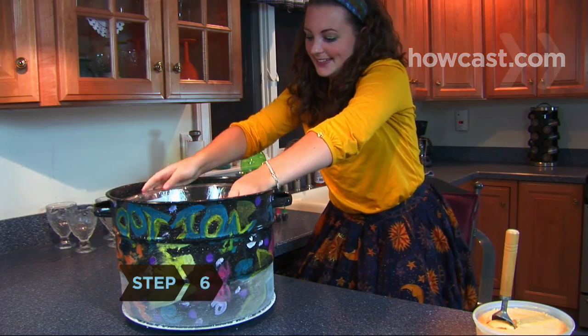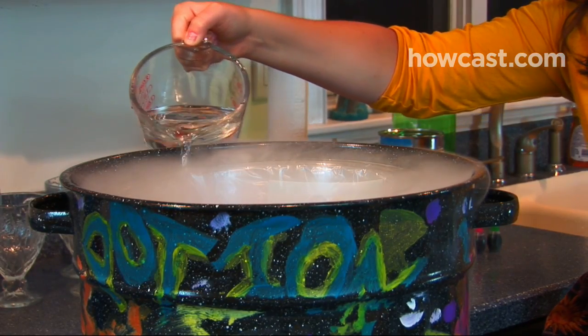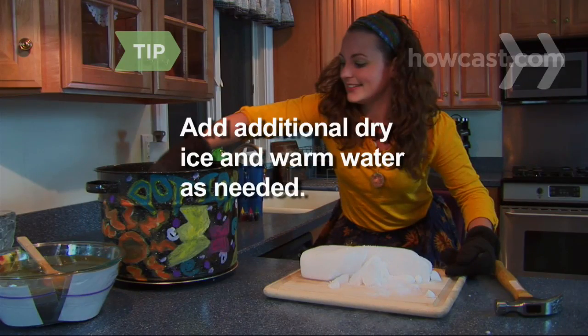Step 6: Set the punch bowl inside the larger one and pour warm water in the space between the bowls, creating an eerie vapor. Add additional dry ice and warm water as needed.